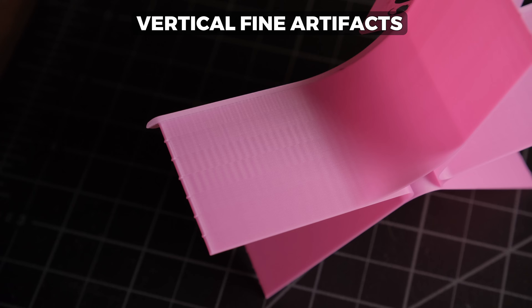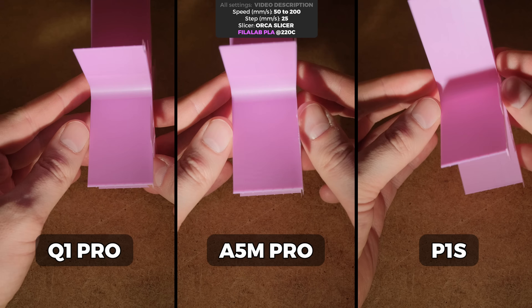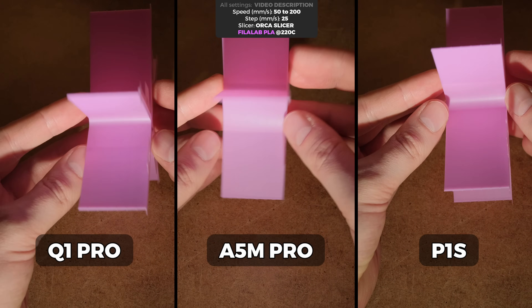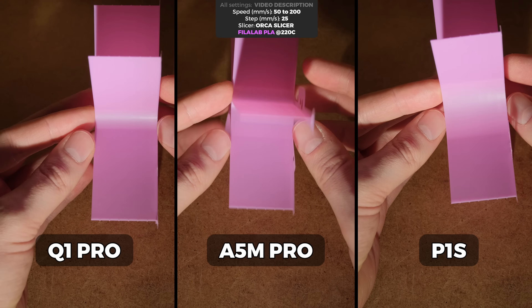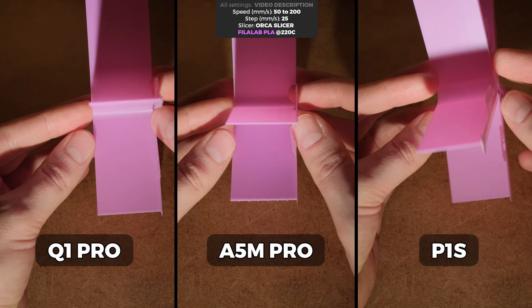Another defect that is really annoying to see on prints is vertical fine artifacts. I would say that all three were more or less acceptable without too many visible defects. But Bambu printers almost always have an advantage here because they have a motor noise-cancelling feature that also reduces these artifacts.